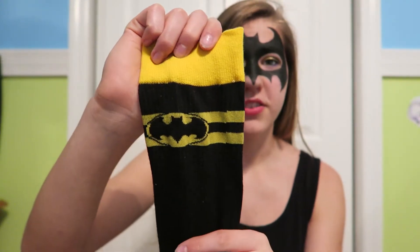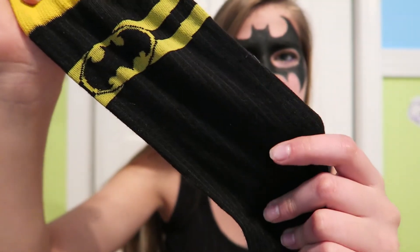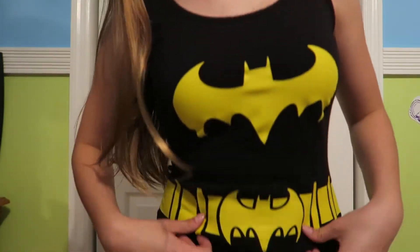These Batman socks are from Hot Topic and they have pinstripes on them — you may or may not be able to find them still because I got them forever ago. Also the dress that I'm wearing is from Hot Topic as well; it just has a Batman symbol and the Batman belt on it. I didn't actually like the socks and the tank top dress together, so I didn't wear them together, but it was still cute.